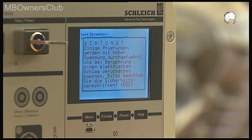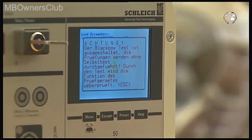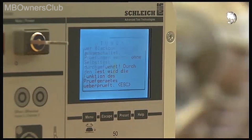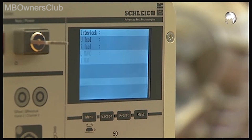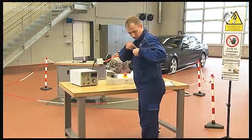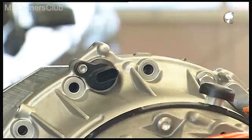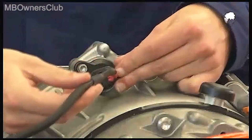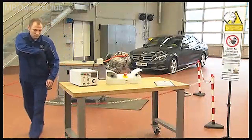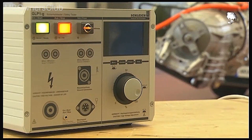Note the information on the display and press escape. The interlock circuit is checked and must be interrupted. Now turn the test unit off and put the key in a safe place. Connect the cable harness to the low voltage plug connection. Back at the test unit, note again the instructions on the display and confirm with escape each time.